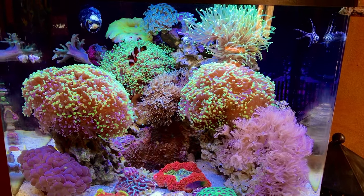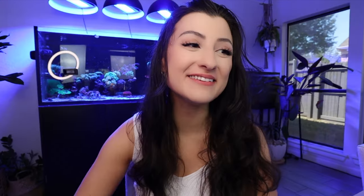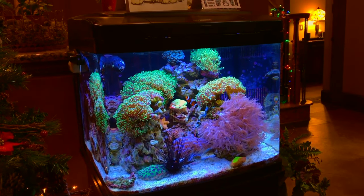My BioCube 29 gallon was my first ever reef tank, and I quite honestly did not really know what I was doing. With this tank, I didn't really have many options to get super creative because I used only live rock in creating this scape. The main lesson I took from it was thinking about how depth comes into play.